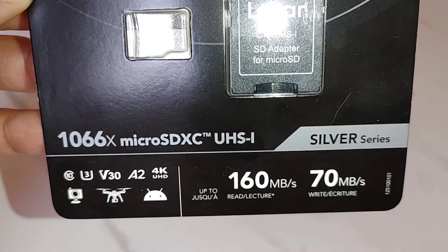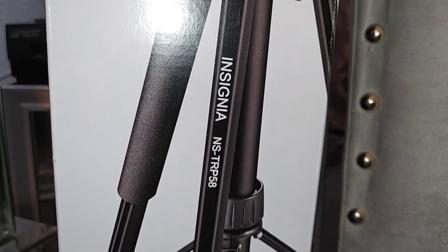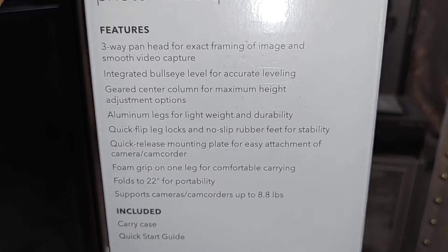Let's jump right into the video. Before we get into the camera, let's look at the tripod that I got. All my items came from Best Buy. The tripod is the Insignia tripod — it is 58 inches, it is a lightweight tripod, and here are just some of the features. It includes a carrier case and a quick start guide.